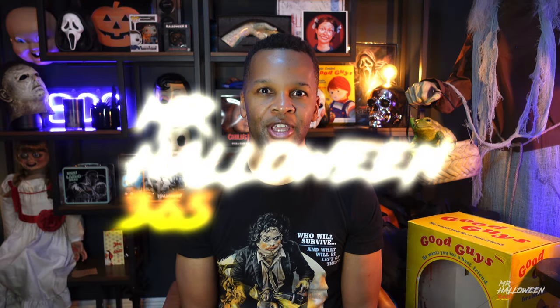Hey guys, welcome back to my YouTube channel. Today I will be doing a quick unboxing of Trick or Treat Studio's chainsaw replica from the original Texas Chainsaw Massacre in 1974. And by the way, if you're watching this video, please like and hit the subscribe button to help my channel grow.